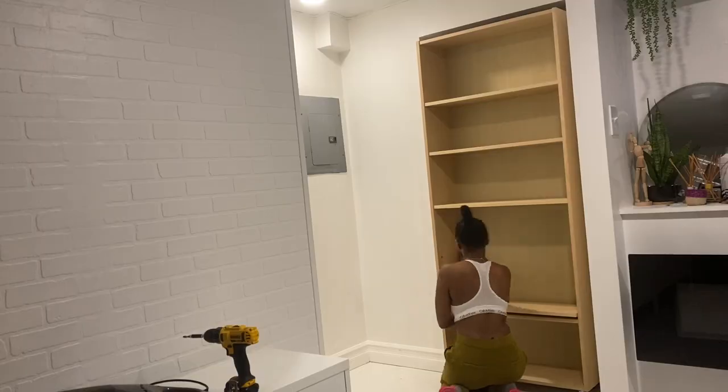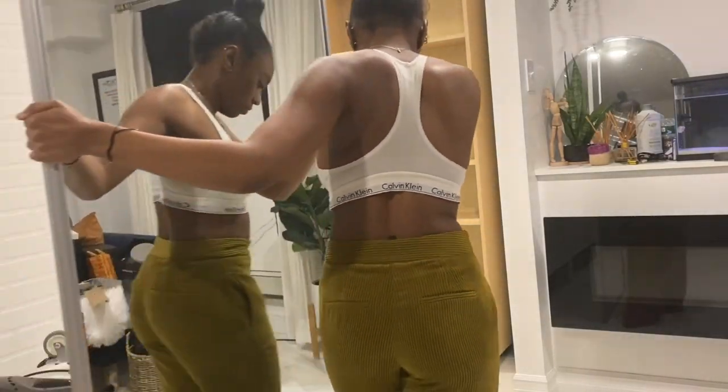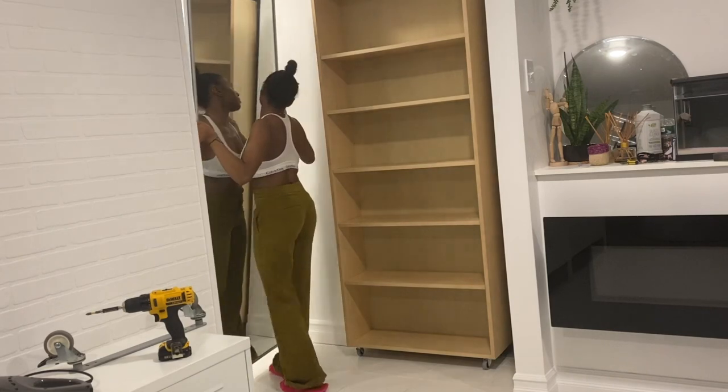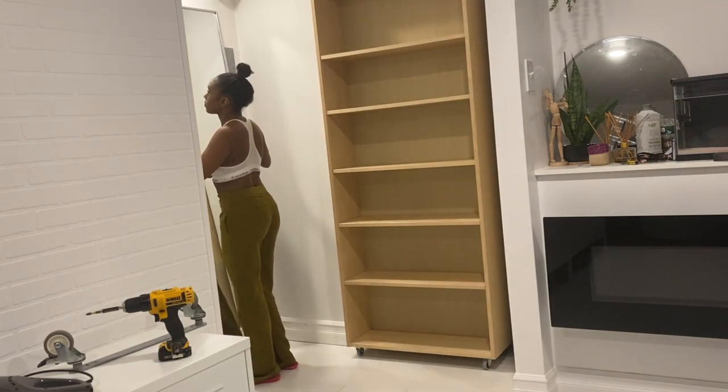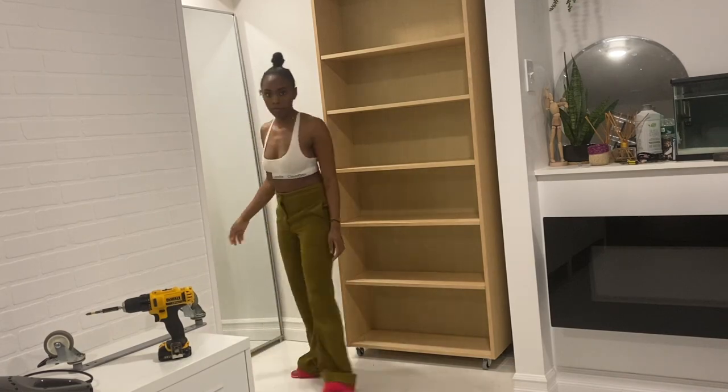I now don't have to look at a door that I don't use. I'm going to add a mirror closet door that I had in my previous room. I no longer have that closet, so why not use this mirror door as a mirror? Nobody has to know it was a door — who you gonna tell? No snitching.